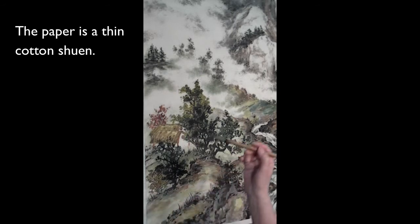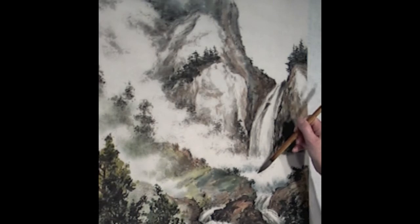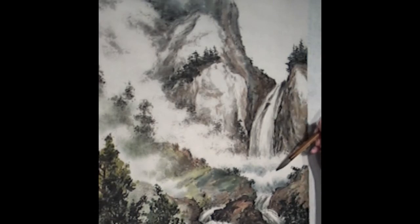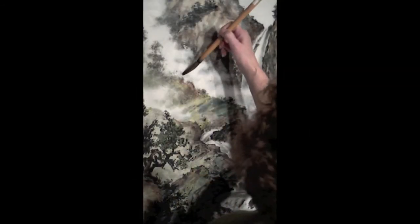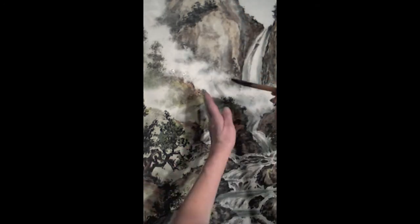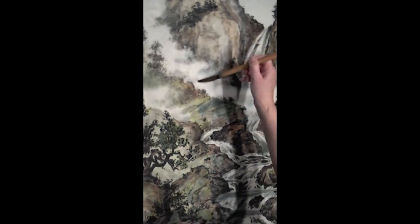The paper is cotton shrunk — it's a thin cotton shrunk. I'm following the lines I created when I was making the mist on the front, so it makes life easier. The mist wants to sort of zigzag up, and they say it's the dragon's breath.